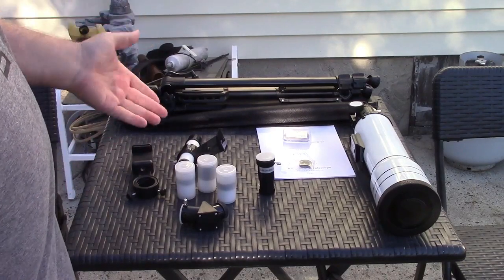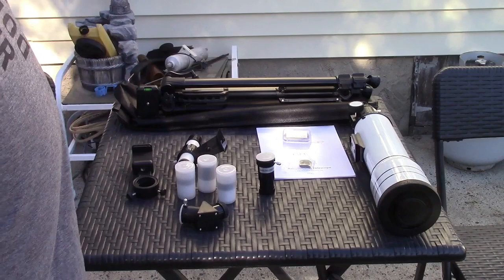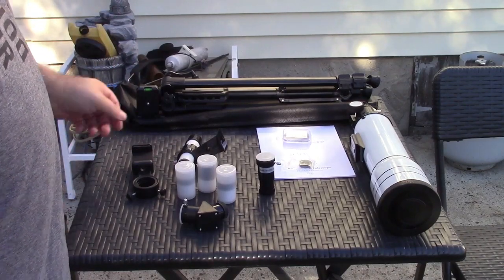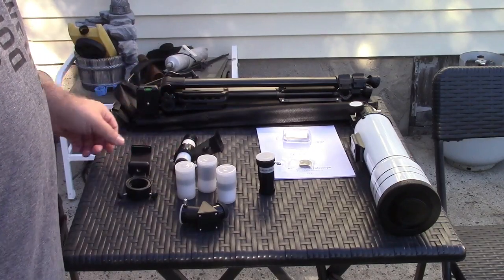You have to assemble this. It's pretty much as simple as putting the telescope on the tripod and then mounting up the Zenith mirror, eyepiece, and finder scope. And of course you can use the phone mount if you'd like.